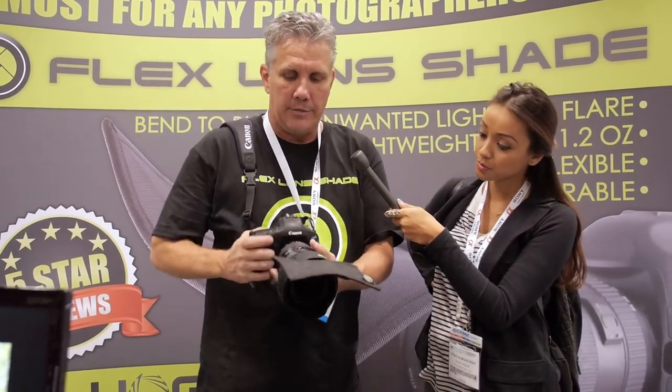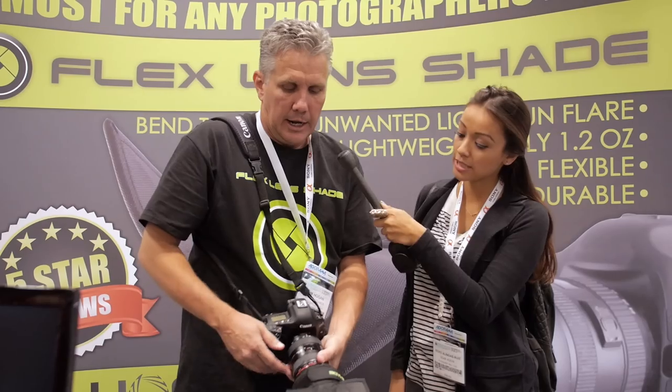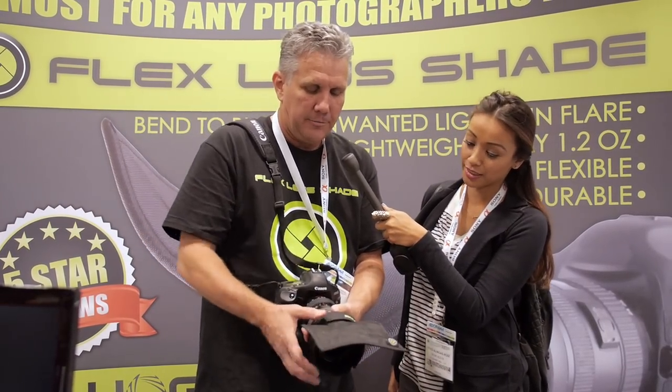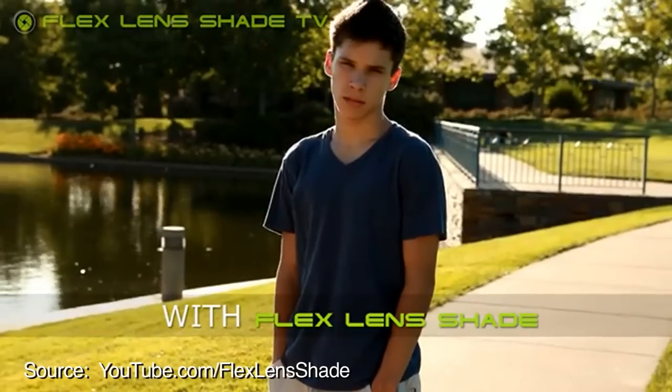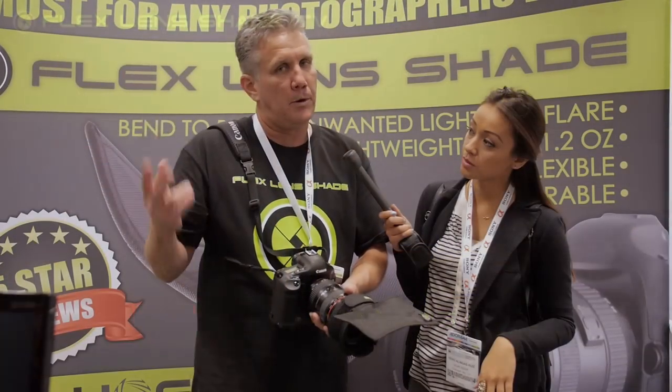With the Flex Lens Shade, you attach it and then you have both hands free to zoom in, zoom out, and focus. It won't slide off — it's on there real well. And then just bend it: as you see the flare, you just bend it down or bend it up. It's lightweight, only 1.2 ounces, and it lays flat in the camera bag. Both those properties are important to photographers, because you always want a lighter bag and you always don't want it too big. I've kind of attacked it from a photographer's point of view.